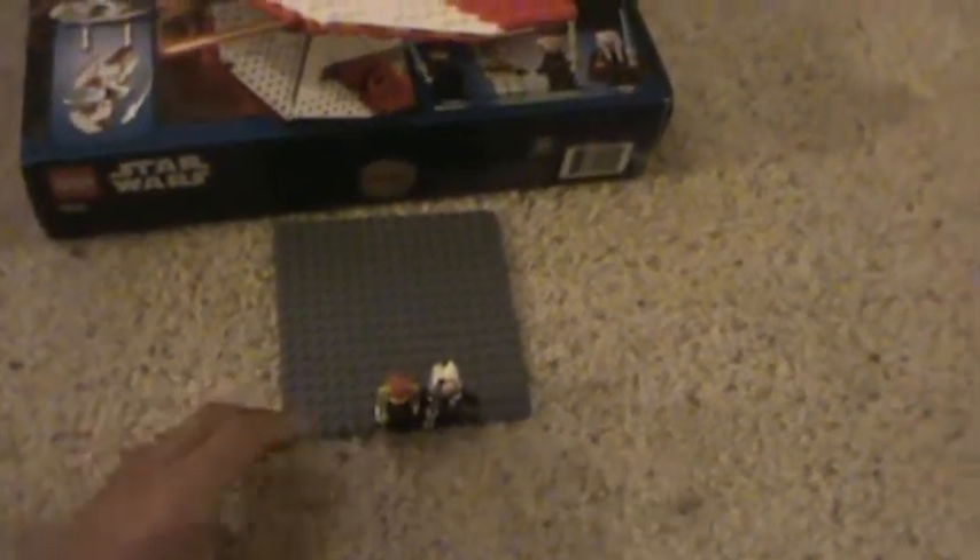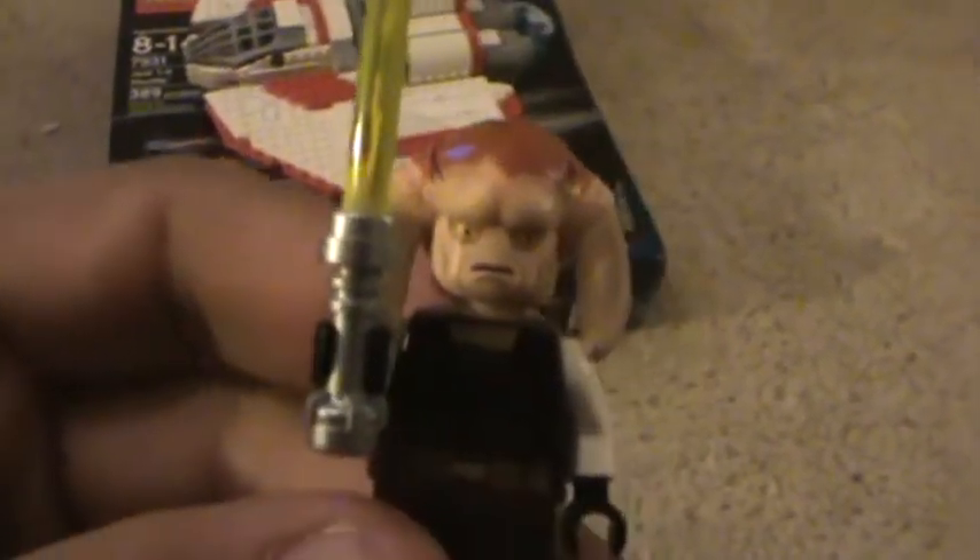Here we have the all-brand-new Saesee Tiin — I think that's how you pronounce his name. He has a green dull chrome lightsaber, and his face is actually kind of scary. Here's his special head piece — this is just one piece, and the horns right here are rubber. They're rubberish plastic — they would break off very easily if they were just regular plastic. Nice detail.